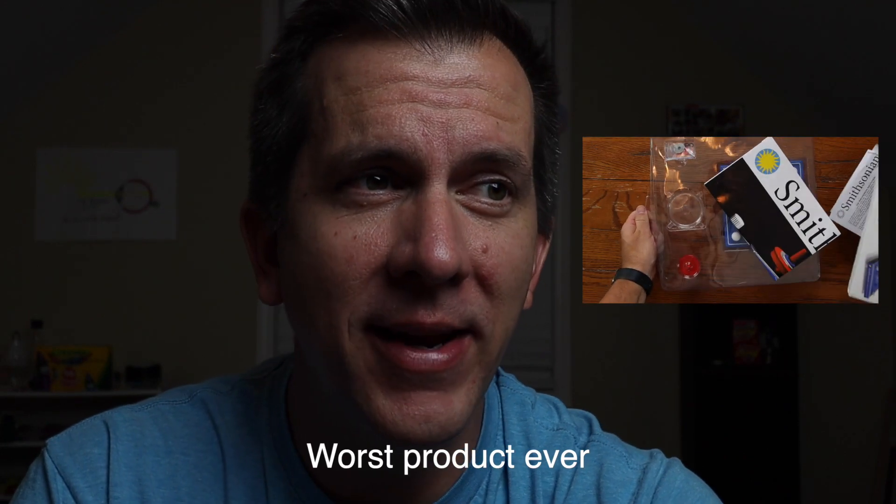I'm still talking about you, Smithsonian Magnetic Levitator. This is the second Thames and Cosmos product that we are reviewing, and our first reviewer request for a product review. So Warren P, wherever you are, this one's for you.